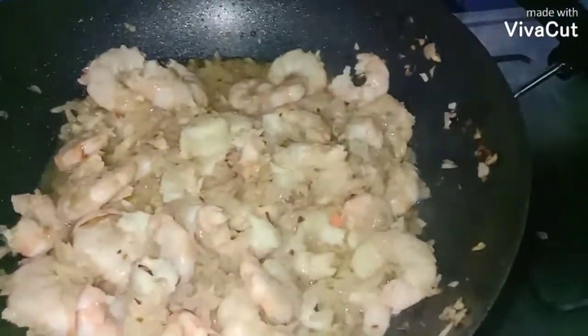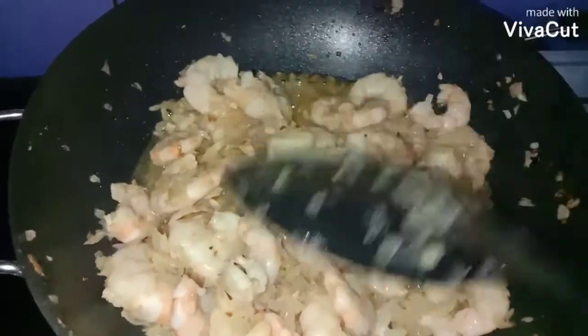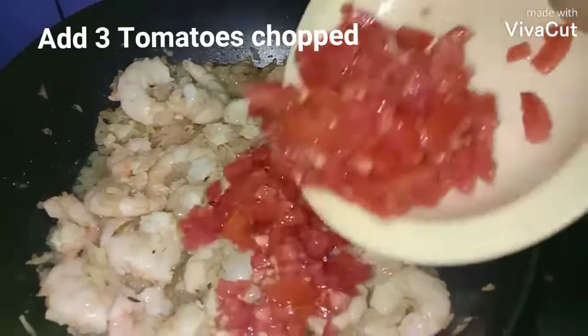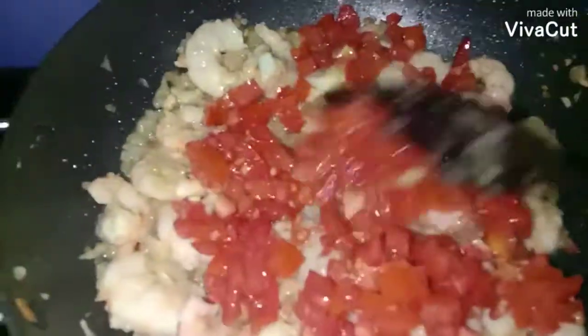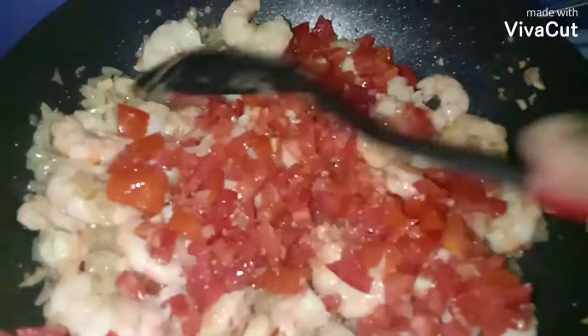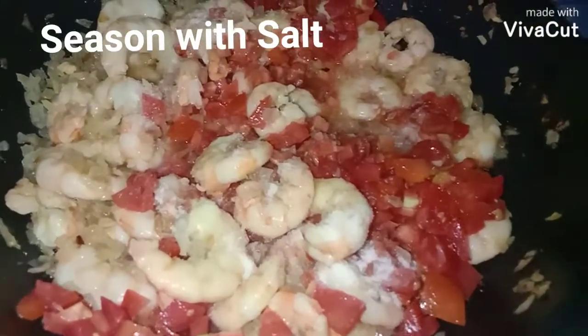It's been two minutes — I've covered and cooked the prawns. Now I'm going to add three tomatoes, finely chopped. Mix this well and season with salt to taste.